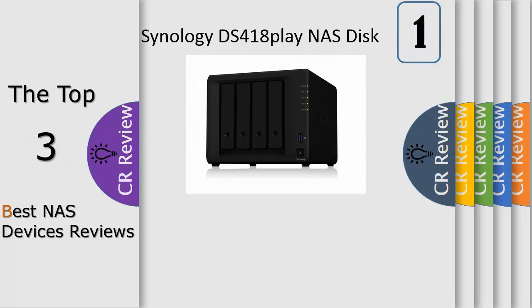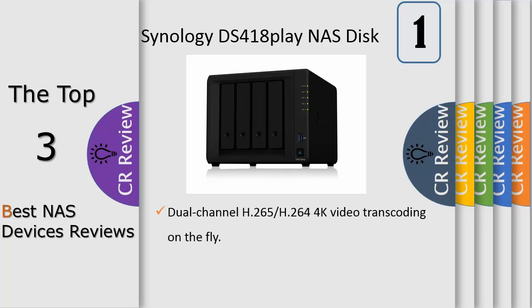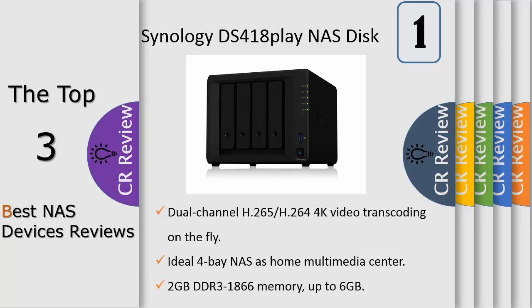Synology DiskStation DS218J is a 2-bay NAS server which perfectly fits home and personal users to build your own personal cloud. Simple yet powerful, Synology DS218J offers effortless data sharing, multimedia streaming, and cloud synchronization.